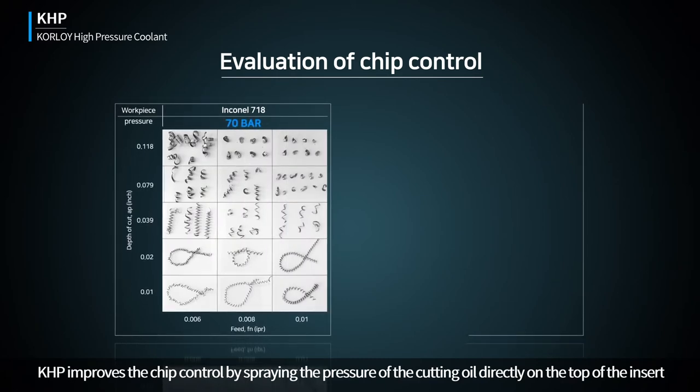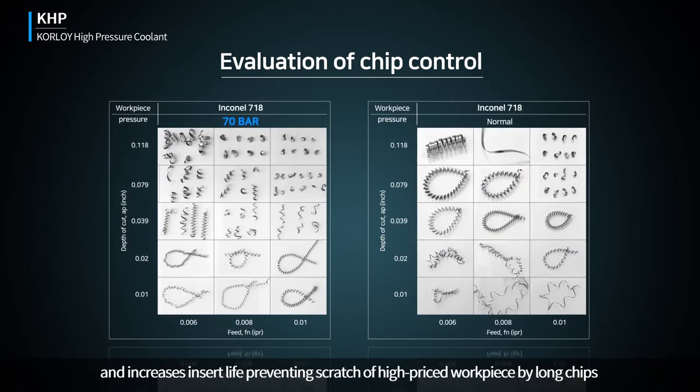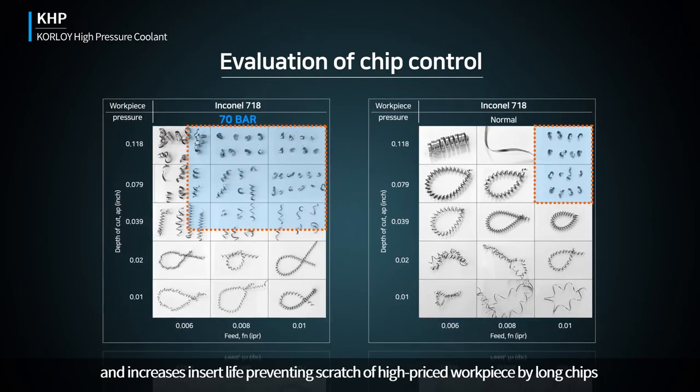KHP improves chip control by spraying cutting oil directly on the top of the insert, and increases insert life by preventing scratching of high-priced workpieces by long chips.